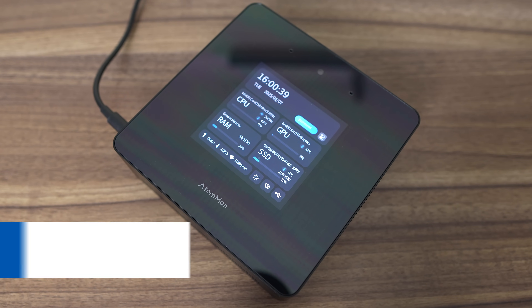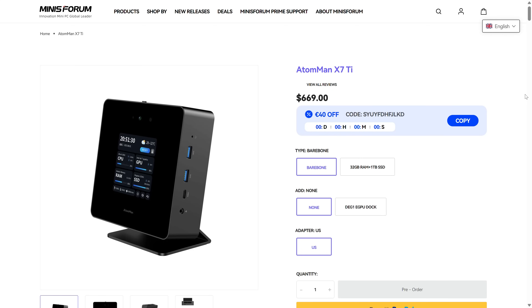The Atom Man X7 Ti starts at $669 USD for the barebones on the official website, and $849 USD for the 32GB RAM, 1TB SSD pre-build. There's also the Minisforum Oculink dock available if needed.